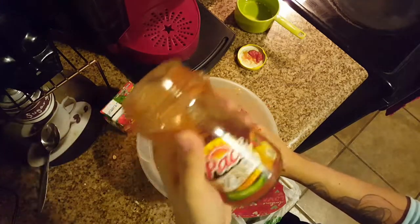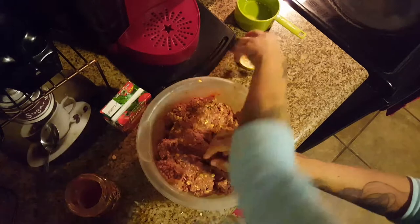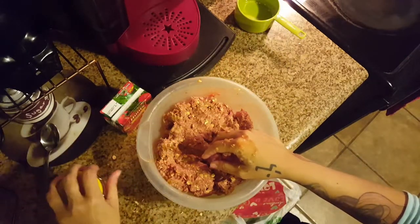I feel like it could use a little more. Bonus — this picante sauce is full of veggies, so my kids are eating vegetables and they won't even know it.